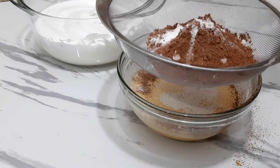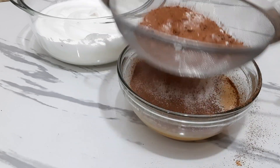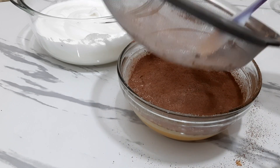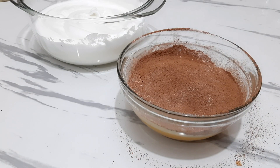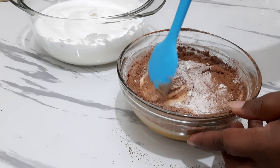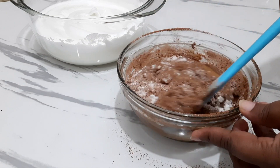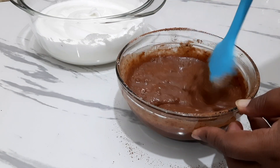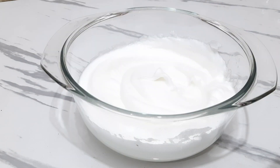Add cocoa powder to the baking powder. Add a hot sauce to the oil and add some cocoa powder. We will mix it in a little bit.